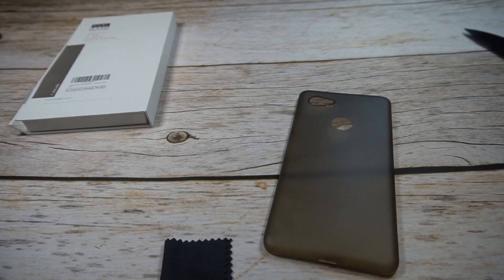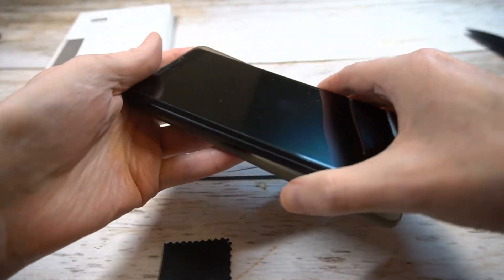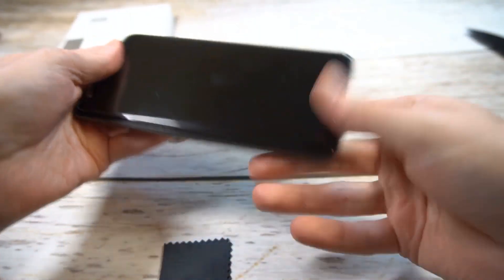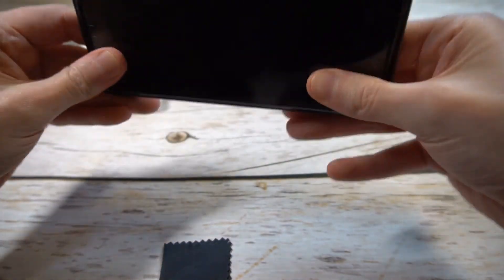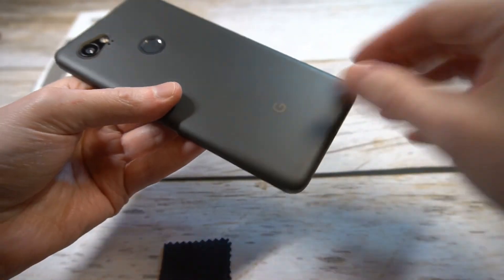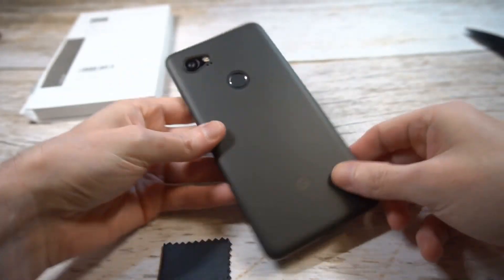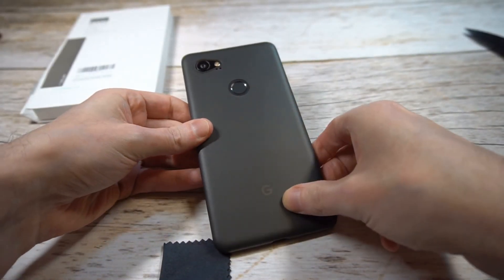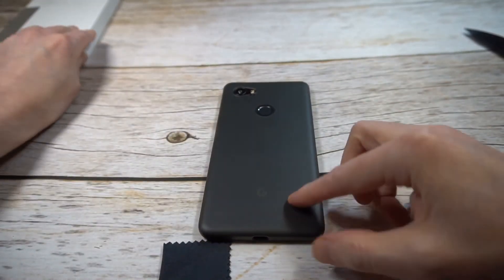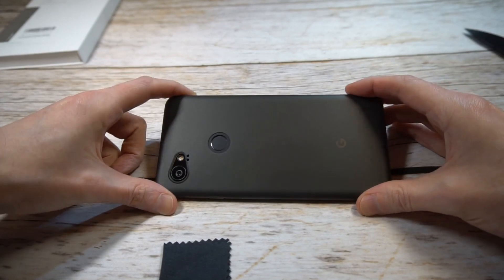This one does say "updated version" so we'll see if it's a little bit different — they probably released a second variation of it. Alright guys, let's pop it into place. One thing to be mindful of is that the plastic is such a flimsy material that you have to fit it in just right, otherwise it'll kind of bend the corner. I do like the way this one looks right off the bat — that smoke black with the black finish looks beautiful.